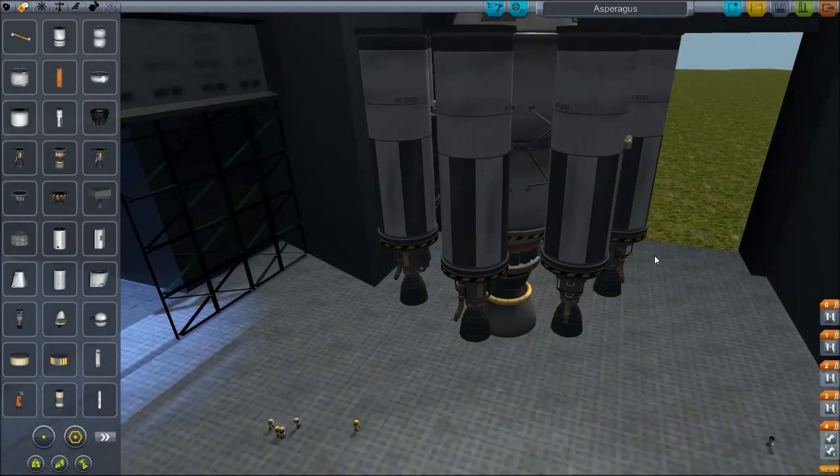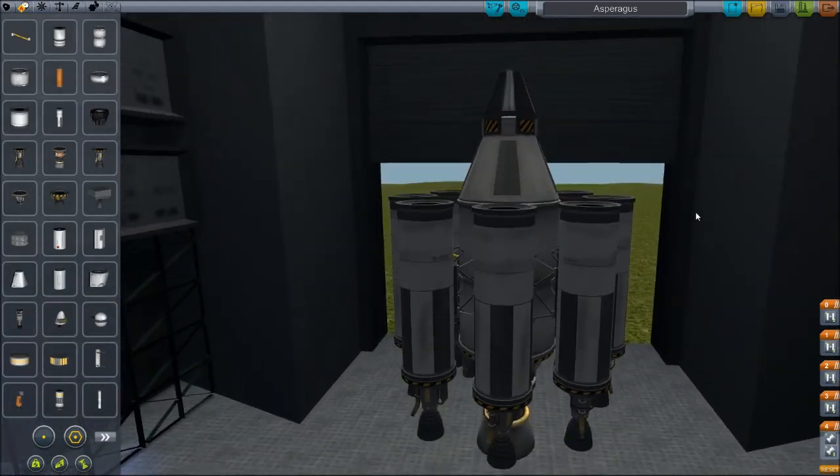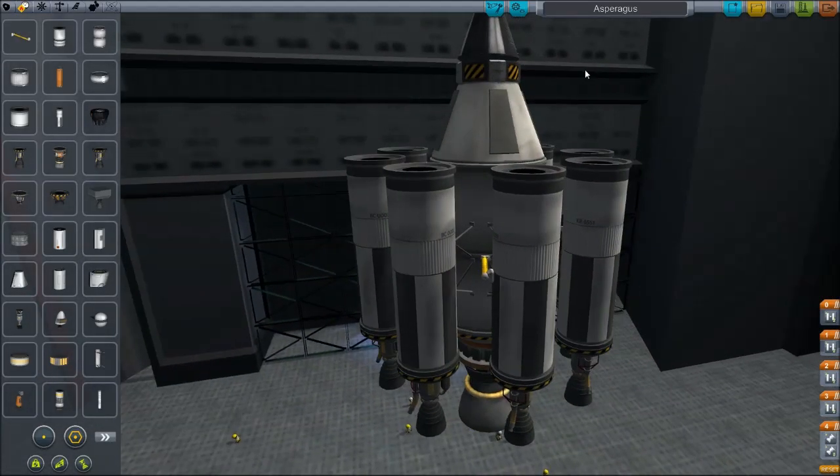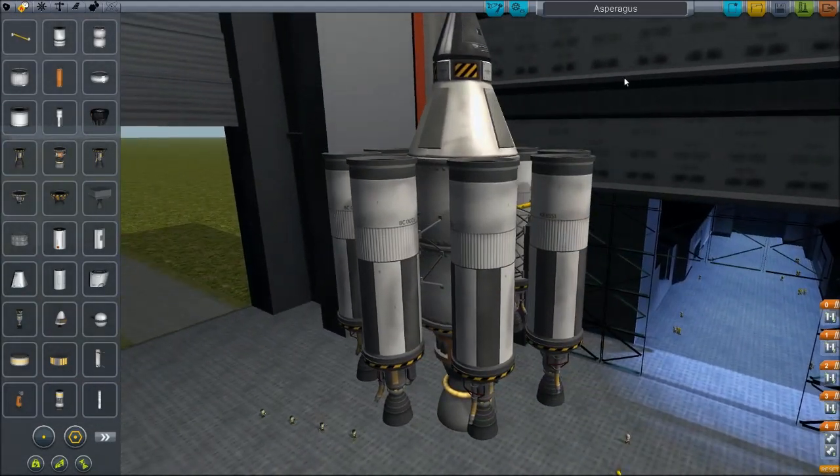Welcome to today where I've learned something that is gonna change our space program forever. And you might wonder what the hell this is and what does asparagus have to do with it?